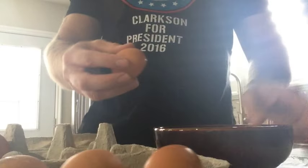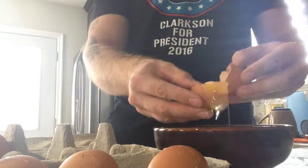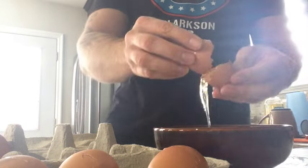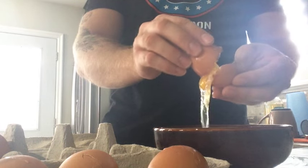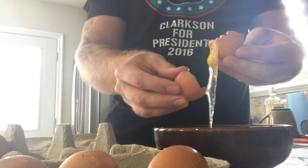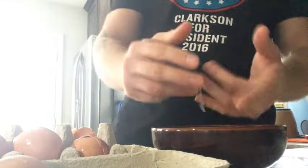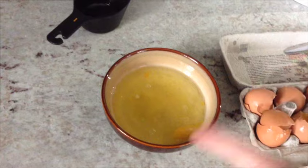Once you have six eggs that are all slightly cracked, take a slightly cracked egg and hold it above a bowl. Grab it with your thumbs, put your thumbs in it, and go back and forth with it so all the clear egg whites come out. Let it drop. Then put the yolk back in the carton and throw away the shell. You don't eat the yolks, just the egg whites — this is how we increase the protein in these protein pancakes. That's what six egg whites look like.